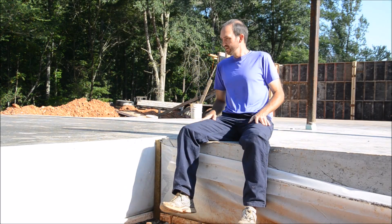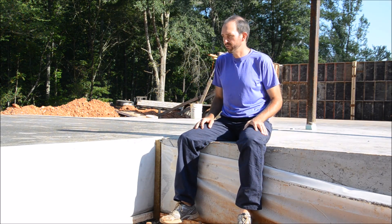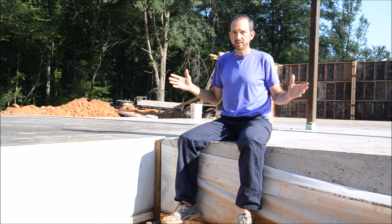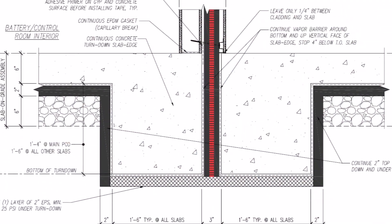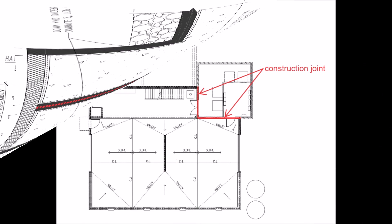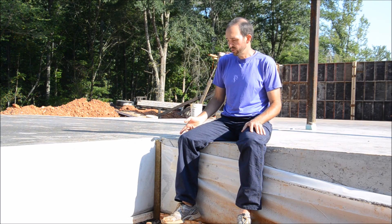These are two of the five concrete slabs at the off-grid homestead — they are now complete. This is one building but two separate concrete slabs with a two-inch gap between them filled with two inches of rock wool insulation. Sometimes that's called a construction joint, as opposed to a control joint, because it's actually a physical separation between the two slabs.